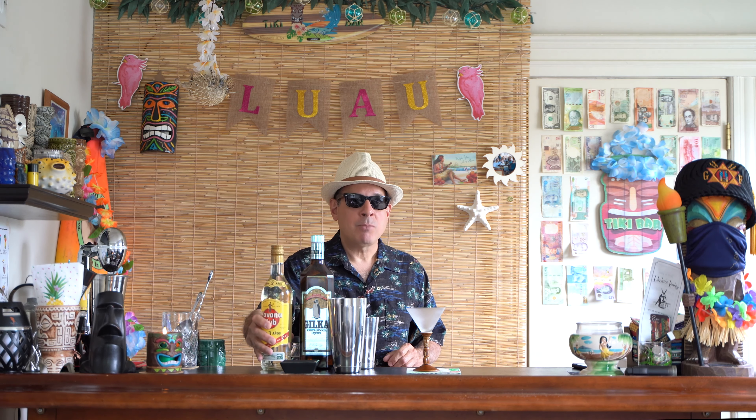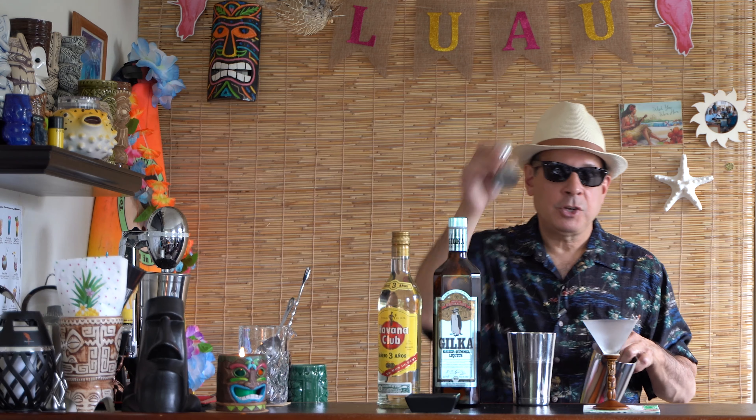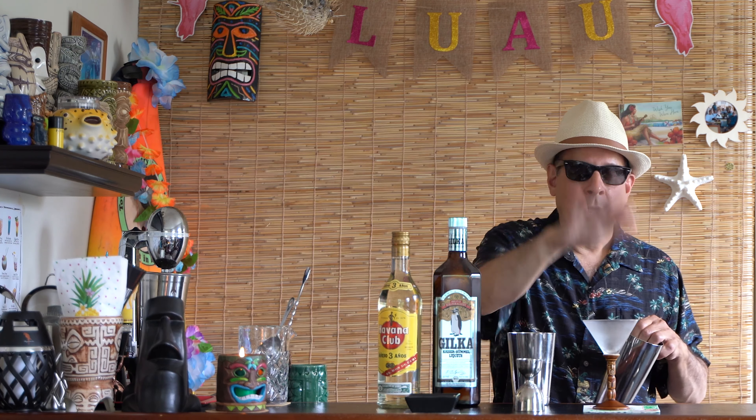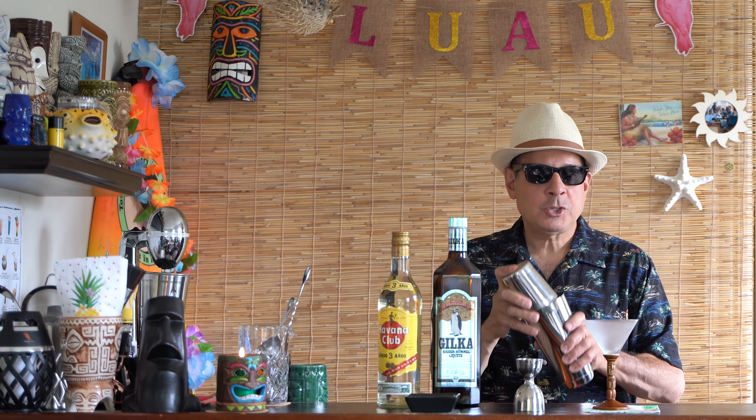As always, you want your shaker full of ice. I know you're supposed to stir clear liquids and there's no lime juice in here, but we're going to shake it anyway because we want it nice and icy cold. We start with half an ounce of the Gilka — or the Kümmel. I'm probably pronouncing it wrong, but that's okay, let me know.